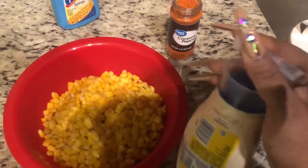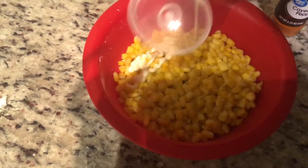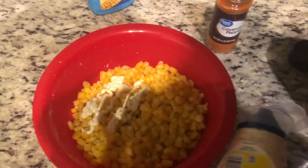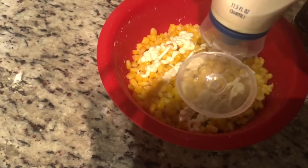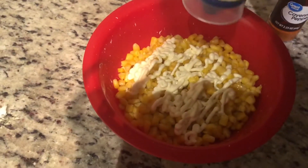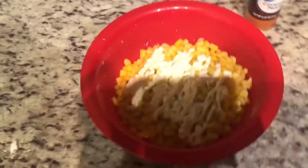The next thing — I'm gonna take this mayo. No exact amount, no specific amount, just squeeze. You just squeeze how much you like. Boom — maybe a little bit more. Once again, use however much you like, there's no pre-measured or pre-determined amount.